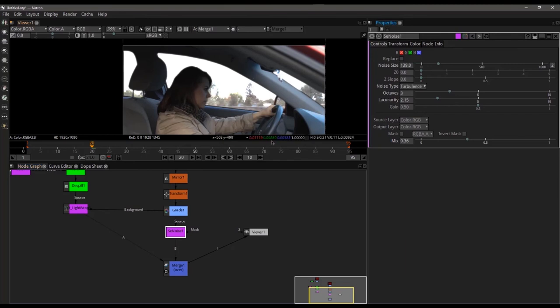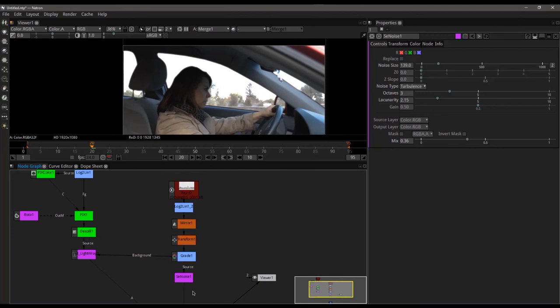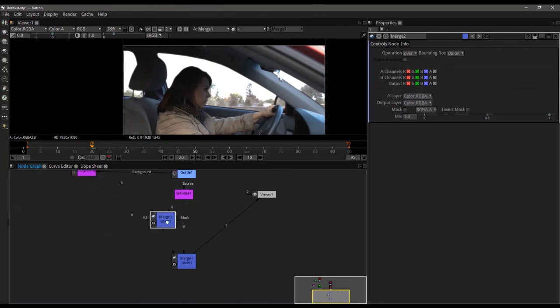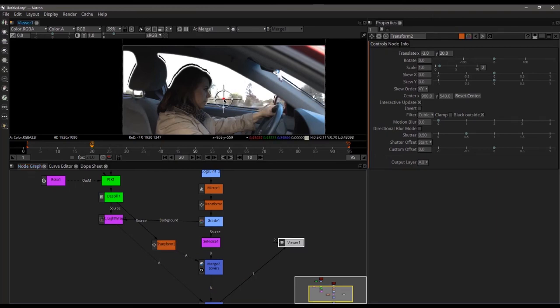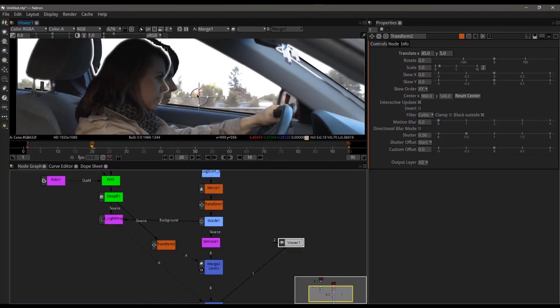Let's go ahead now and also add a reflection of Ruby to this. The reflection needs to be inserted right here. I want to take the de-spilled and keyed version, insert that in, and mask it — I just don't want to bring the light wrap with me. So let's add a merge, hook my A up to the de-spilled version, drop this back into the chain, and add a transform node in between the two. This is going to allow me to move it up just a little bit. What I'm really trying to focus on is getting her hand into this shot, because that hand is going to be the key to making a good reflection.